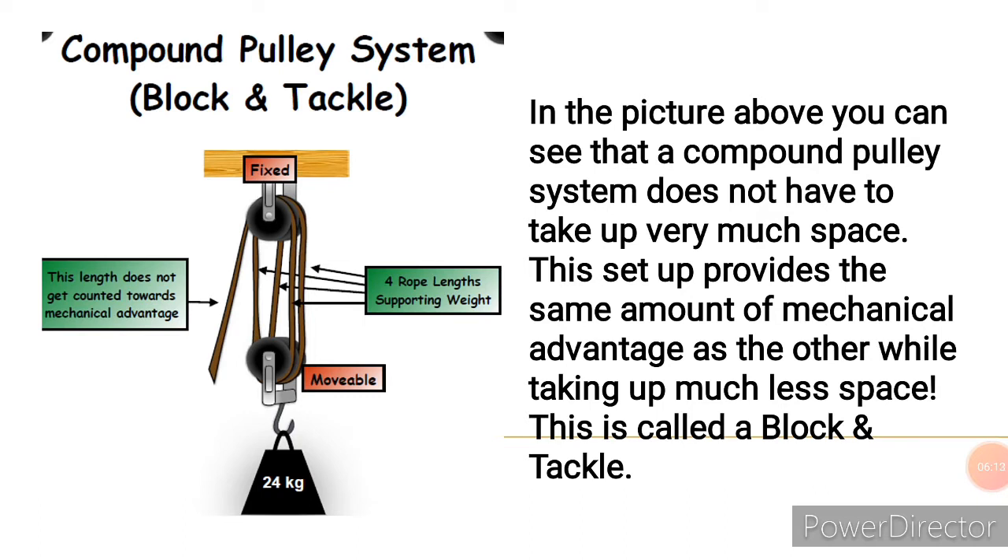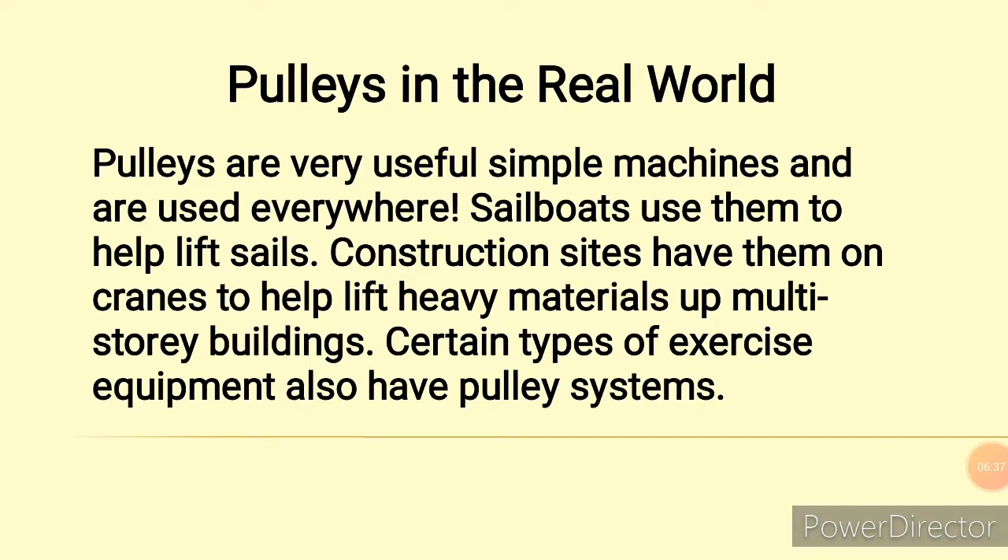Compound pulley systems are also called block and tackle. As you can see in the picture, the compound pulley system does not have to take up much space. This setup provides the same amount of mechanical advantage as other arrangements without taking up more space. This arrangement is called a block and tackle.